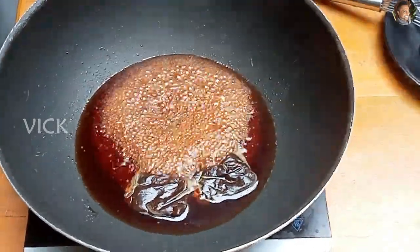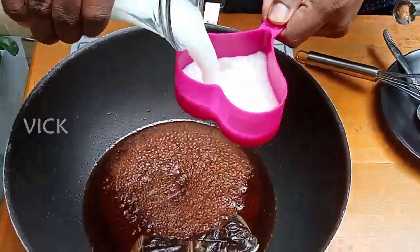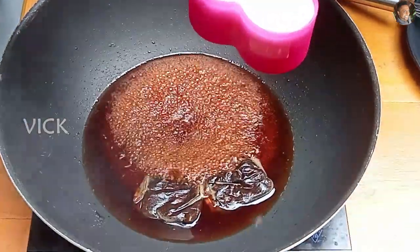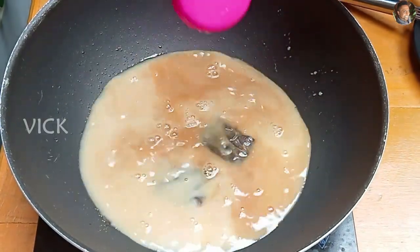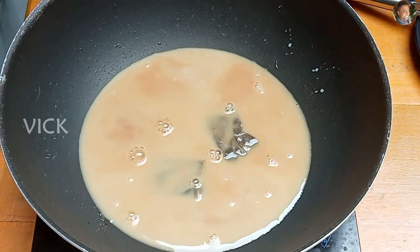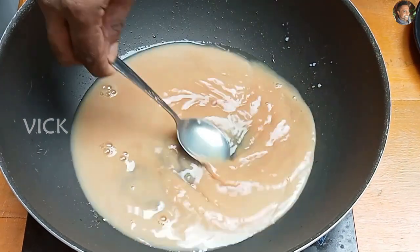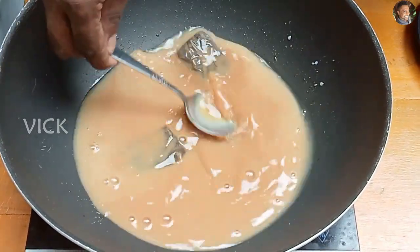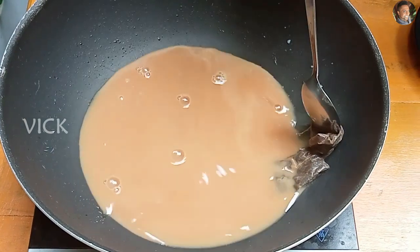After three minutes, let's add about one cup of milk. Now switch off the flame. Our caramel milk tea is done — remove the tea bags.